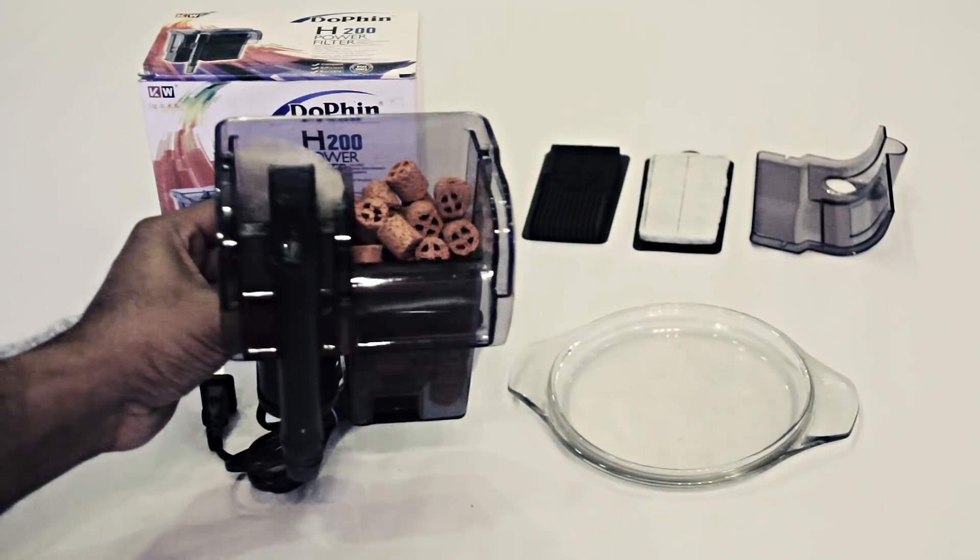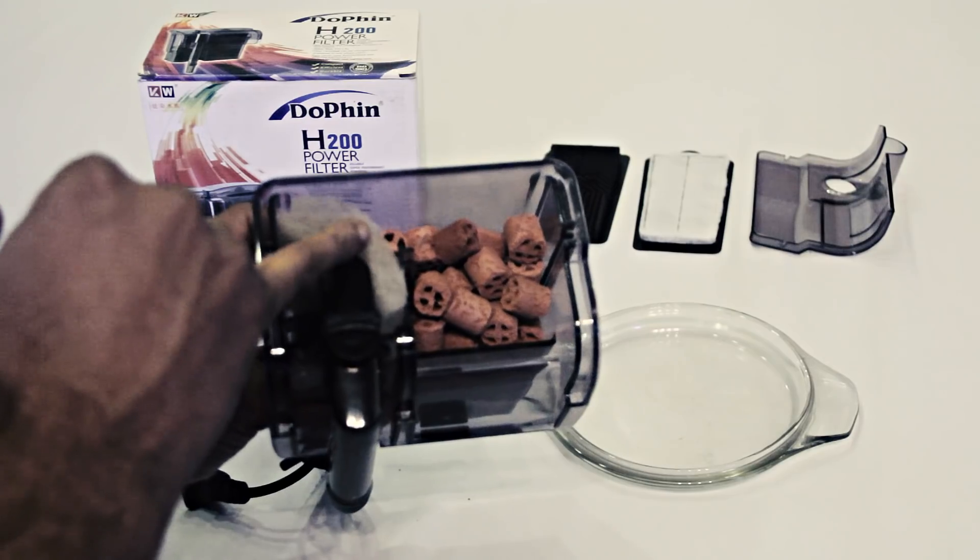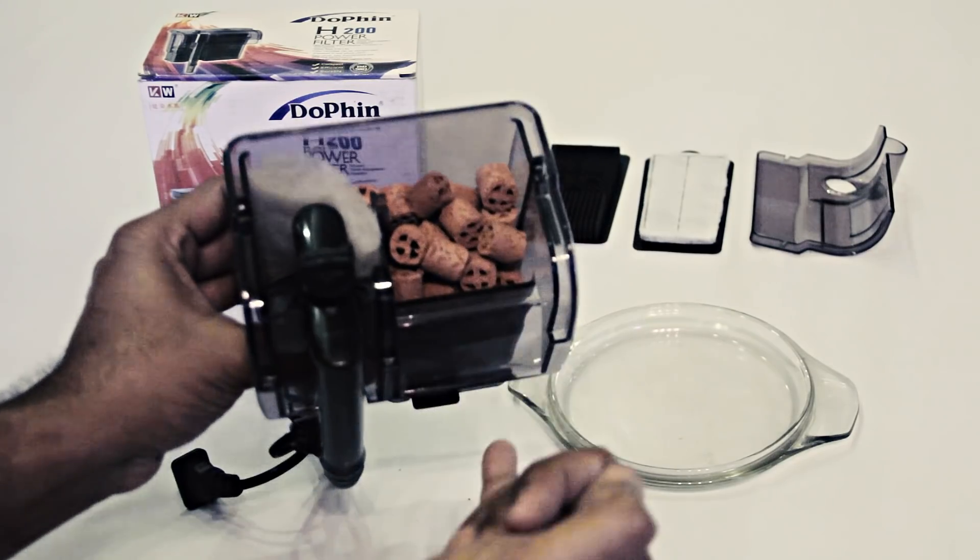We have to use the set-up for this job. We have to take our tank, and we have to take the mechanical filtration and ceramic ring.